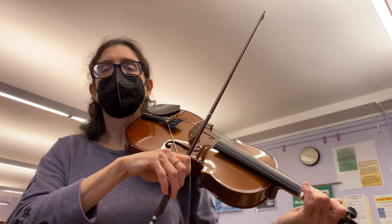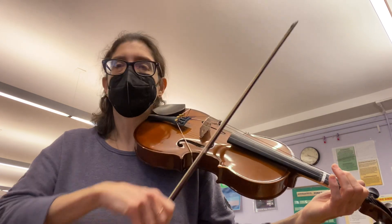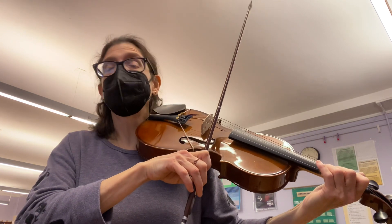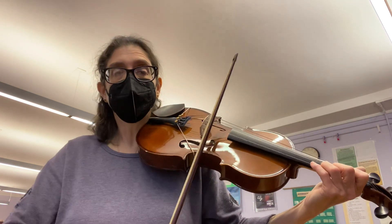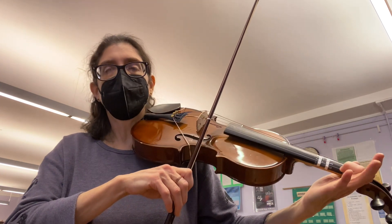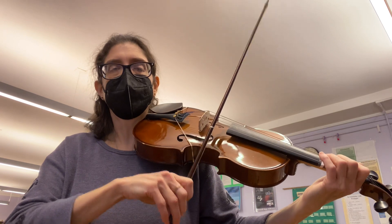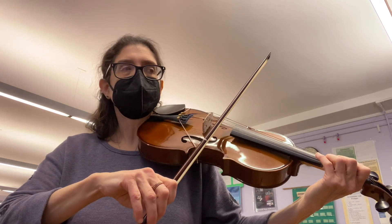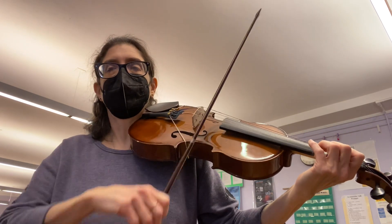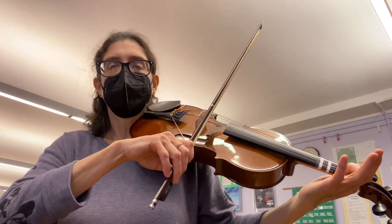And then if you look at the rest of that measure, you've got again a B — I go up bow again, just do whatever works for you. And then we're doing the same thing like the beginning: B, D, D. Rest, rest, rest. Then B, two times. Rest, rest, rest, rest, rest, rest — go. G, A, G, F sharp. And then there's an E at the end.